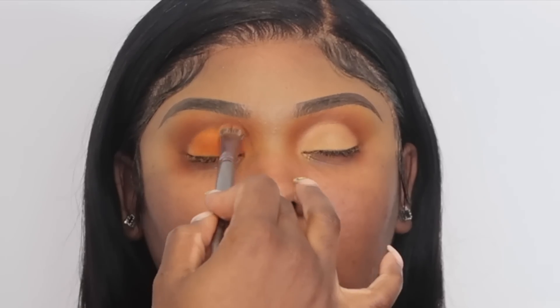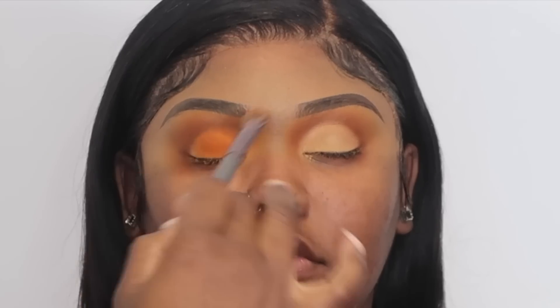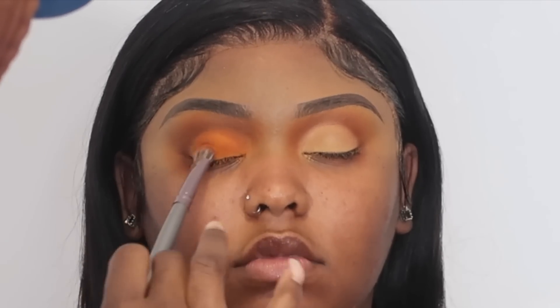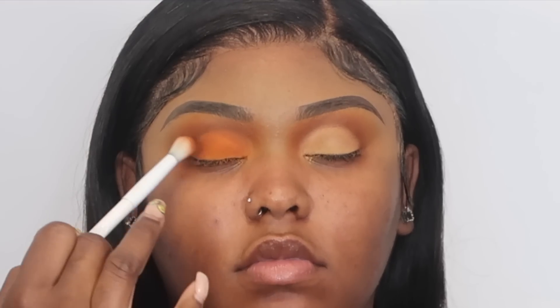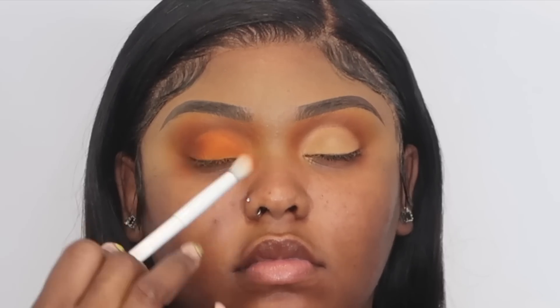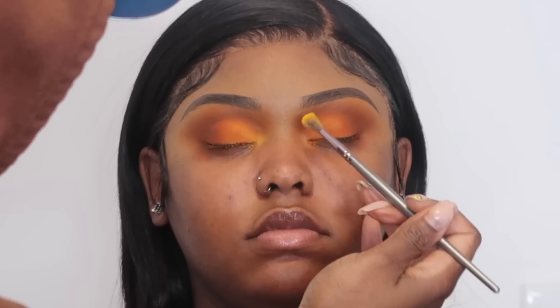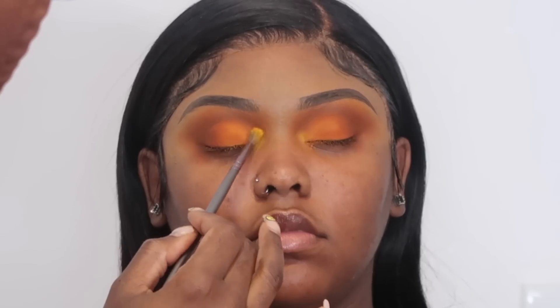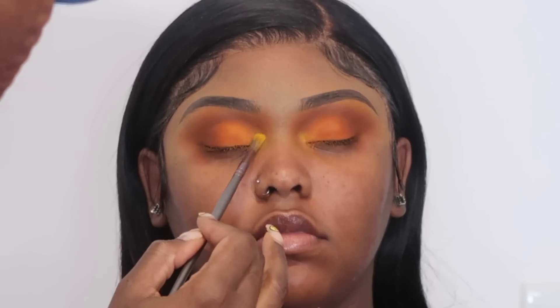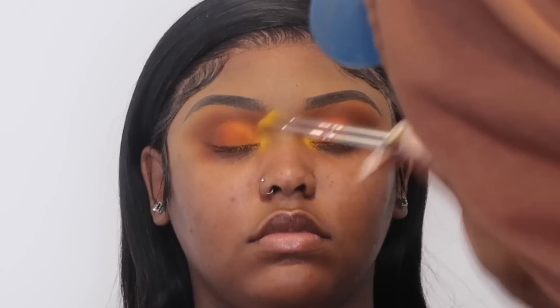I'm just using a BH Cosmetics packing brush — it's discontinued now — to pack that orange onto the lid. I'm basically gonna cover the entire area that we sketched out using the base. Then I'm just gonna go back in with that brown and smoke out the outer corner using an eyeshadow brush from e.l.f. For the inner corner I'm gonna go into a yellow eyeshadow shade and lightly apply that — I don't want the yellow to be too loud, I kind of want it to be just a wash of yellow, which is why I didn't put a base down.